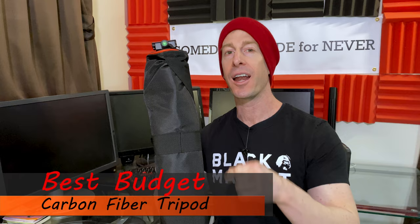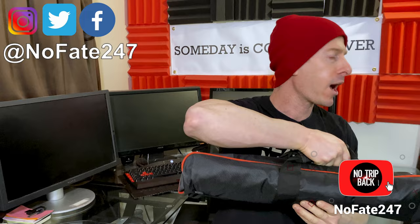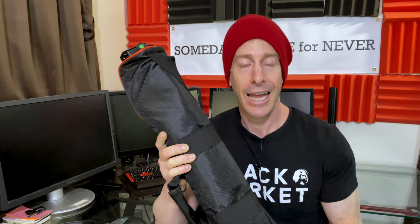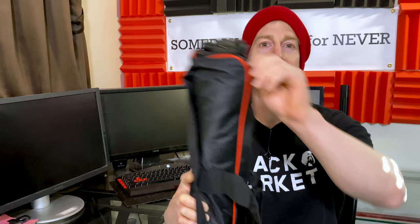The No Fake channel checking in on this episode of Dad's Gadgets. I'm reviewing what I believe to be the best carbon fiber tripod and monopod out there, especially for the price point. If this is your first time to the channel, give this video a like and hit that red subscribe button. On this Dad's Gadgets series, I just review gadgets that come across my desk to hopefully help you decide if it's going to be right for your needs.